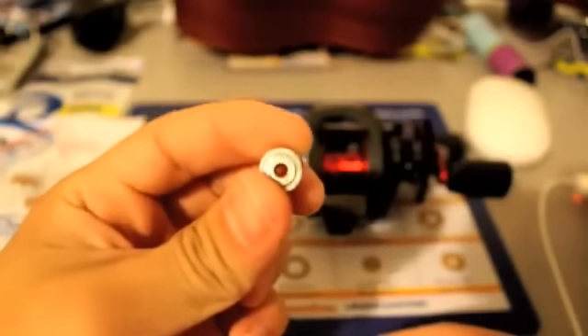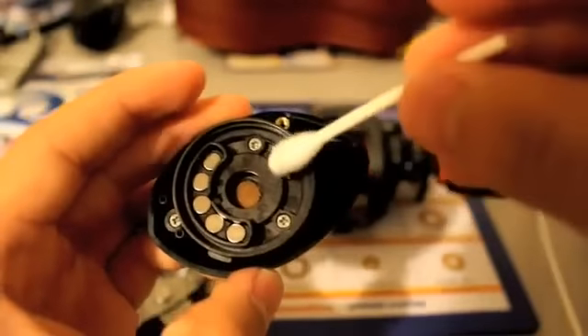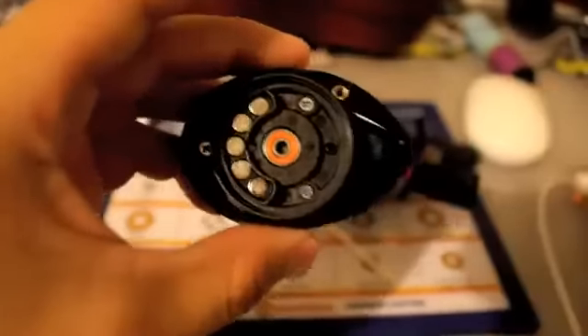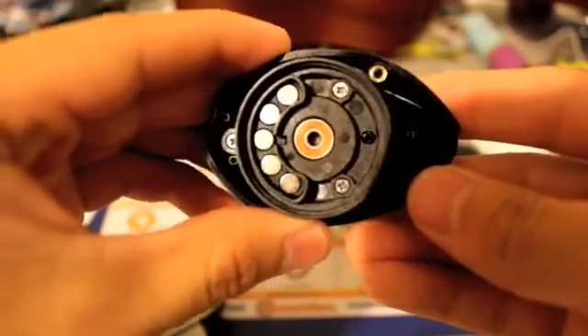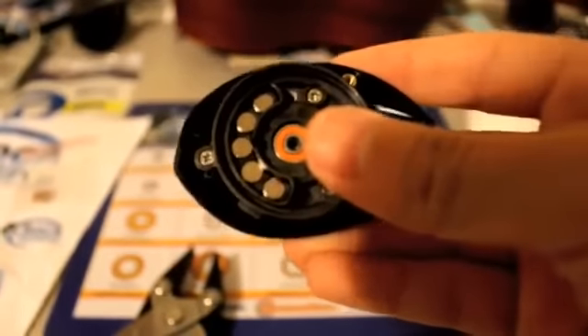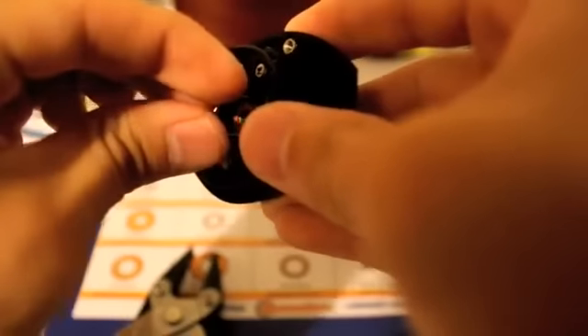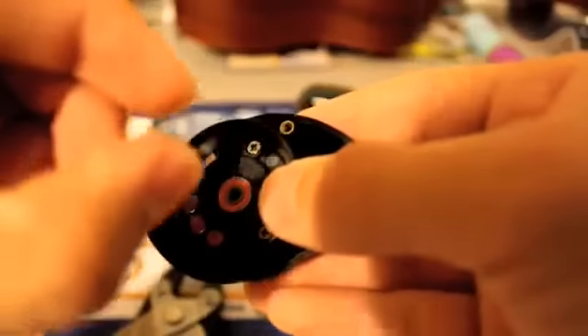So that's the side panel bearing right there. Go ahead and get your Q-tip, stick it in there, and get some of the excess oil from the old bearing, then remove it. Now that we have our new bearing nice and snug in our side panel, go ahead and grab the little wire that we removed earlier and put it back on so that you don't lose it while you're changing the other bearings out. Just kind of get it in your hand and pinch it so that it fits in there.